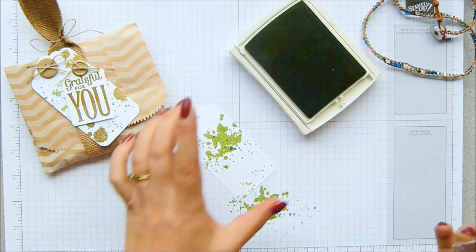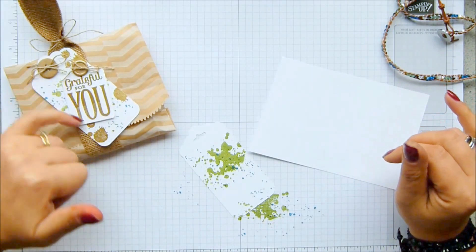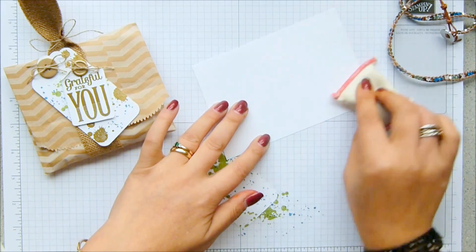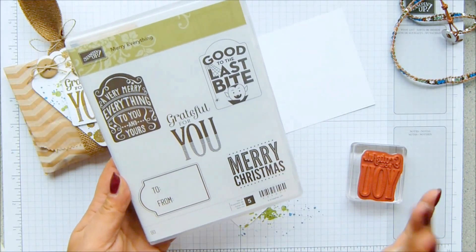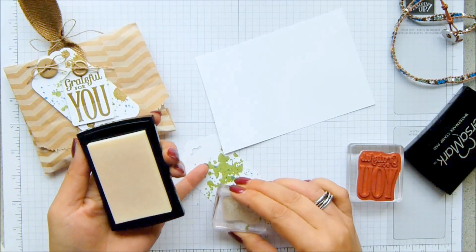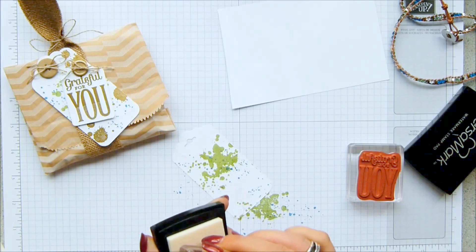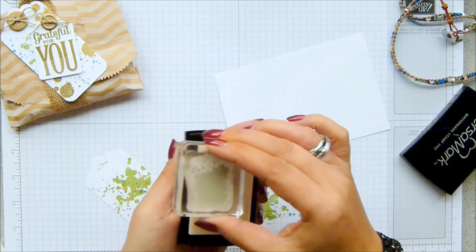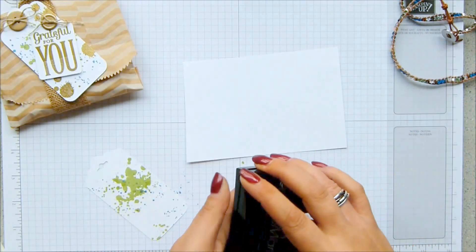A little smidge down there I think. Then the gold, that is heat embossed. I'm bringing in a spare bit because the tag has been heat embossed. I've got my embossing buddy and I'm just going to go all over that, and on a section here as well. I've got my two stamps — this one is from Merry Everything, and it has the note tag punch that goes with it, and obviously the one in the centre. VersaMark ink — I'm going to do my splats first.